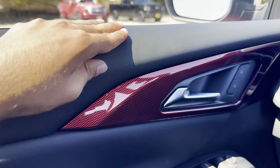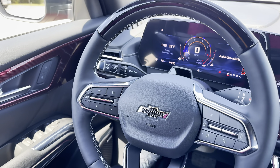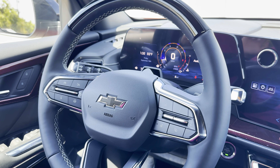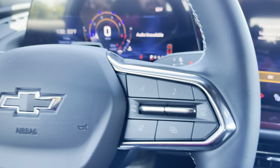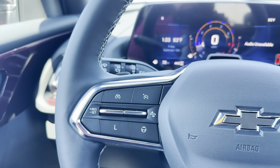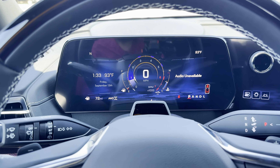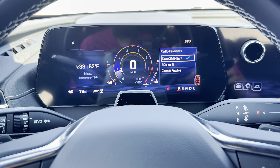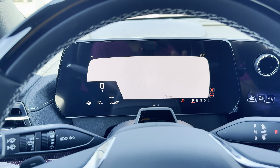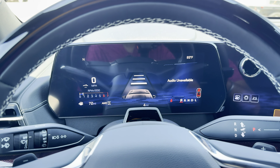Really nice interior dash design. We have really nice materials — they are all soft-touch. The heated steering wheel is leather-wrapped. We also have the Super Cruise system built in, which I will go over in a bit. On the right we have our controls for the radio and this really nice digital gauge cluster. We do have the Super Cruise feature and regular adaptive cruise control as well, plus our blacked-out Chevy emblem in the middle. This is a really nice display with all the features we need, and it can also show built-in Google Maps.